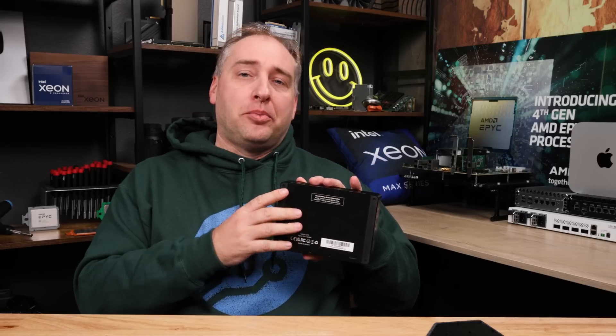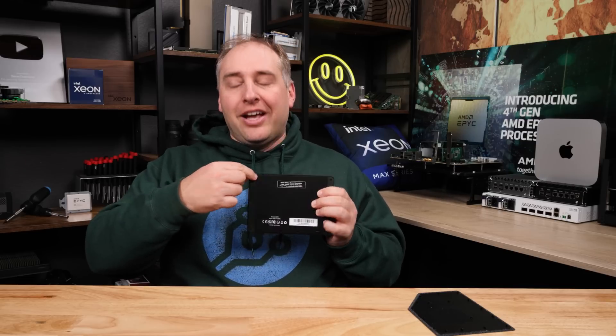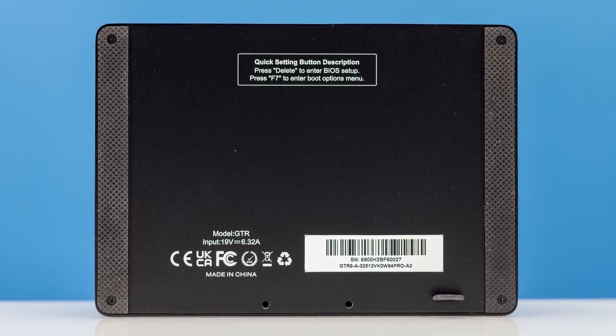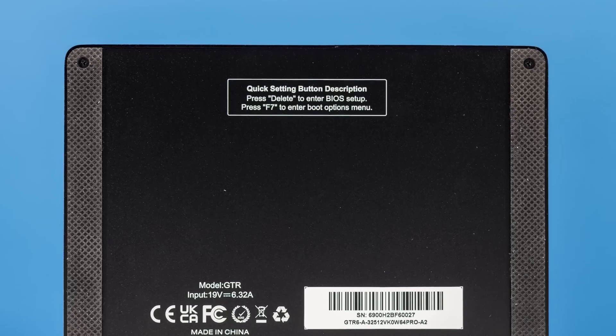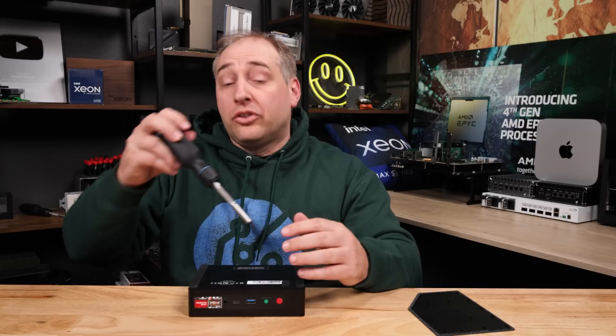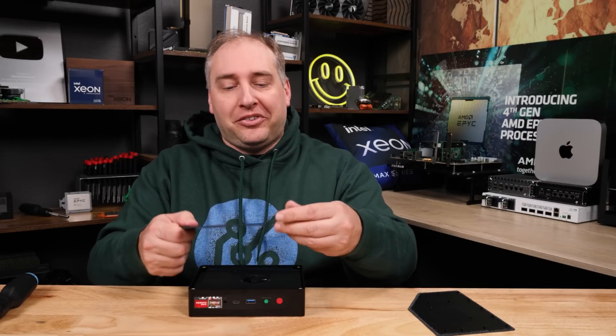On the bottom, these rubber strips are just awesome. A lot of companies have just little tiny rubber dots that rub off, but these are very solid — I haven't had any grip issues on the GTR5 I've been using. There's also a little note that says 'Delete' to get into the BIOS or F7 for boot options. To get inside, there are four screws on the bottom and you pop them out. There's also a little Beelink tab right here that helps you actually get the lid off — one of the most fun features you're ever going to see.